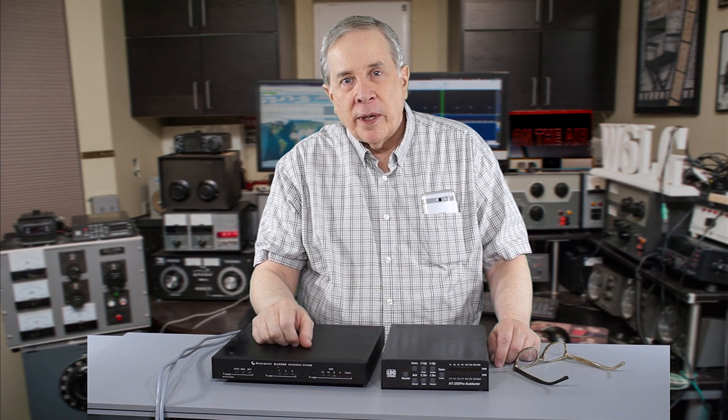Hi, I'm Jim W6LG for Ham Radio Basics. Welcome to my radio room here on Wolfmount Lookout.